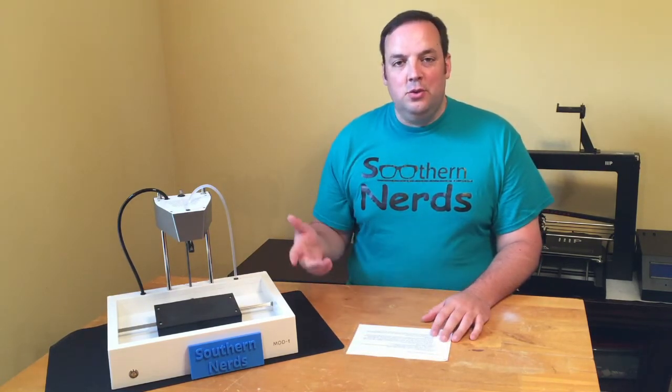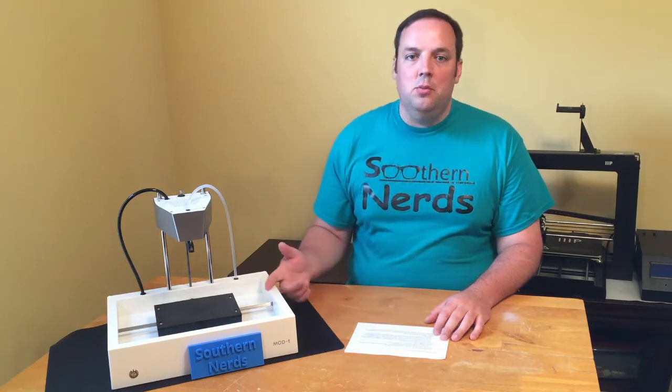Number four: the Numatter store. Numatter has their own store and print site, which allows you to upload all of your 3D prints to Numatter's website and then print them wirelessly.